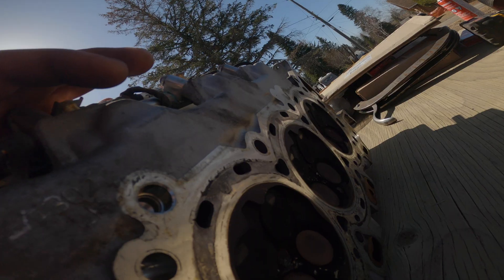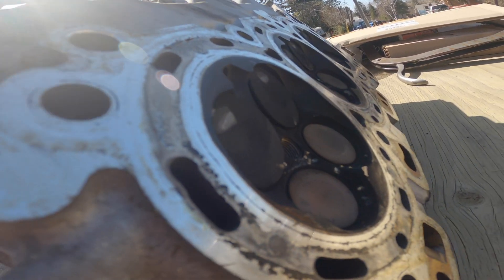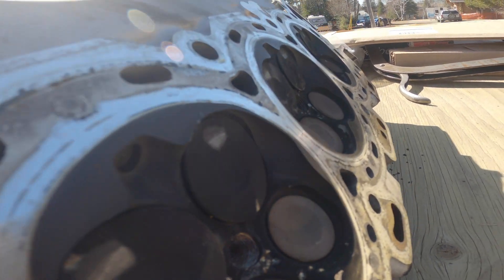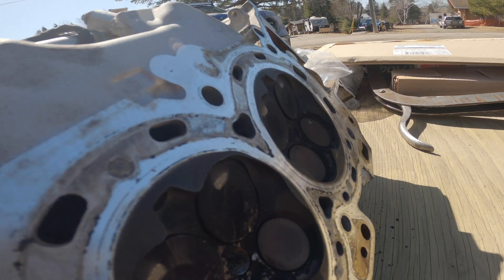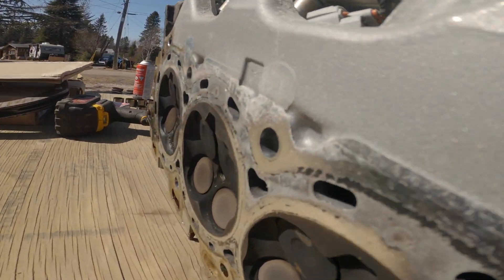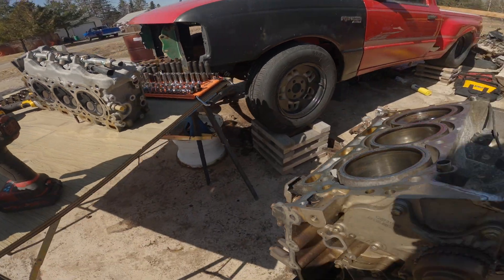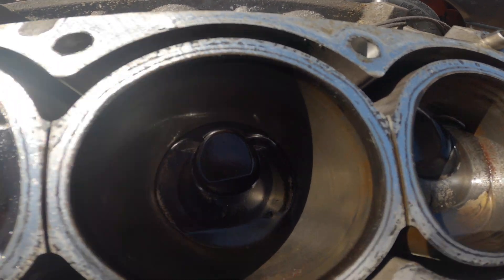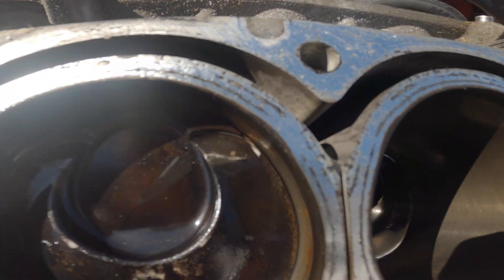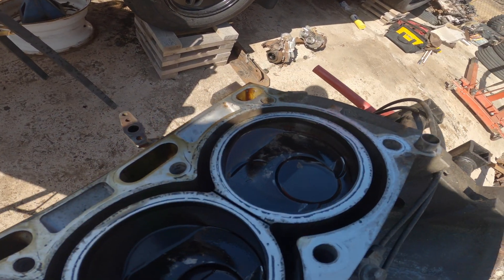The valves — it's hard to show you but if you look, all six of them on these cylinder heads are stuck open. You can see they're jammed open. Timing jumped. Cylinders are a little bit meh, but there are no physical markings on the pistons — a little bit of rust in that one.